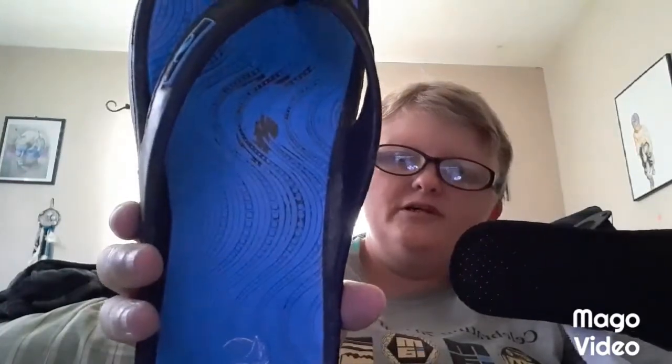I don't know where I got these — I think they got these at Walmart or something — but these are comfy. I've been wearing my regular sandals and they hurt my feet, and I got bunions, but that's another story.